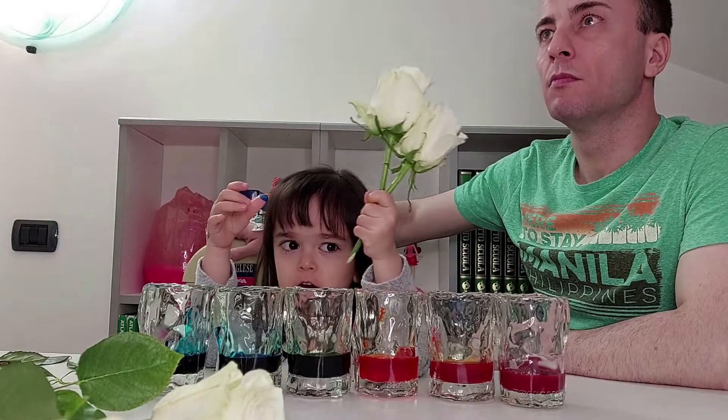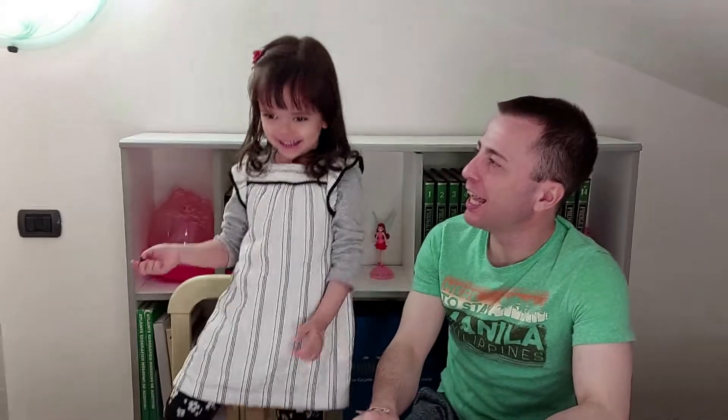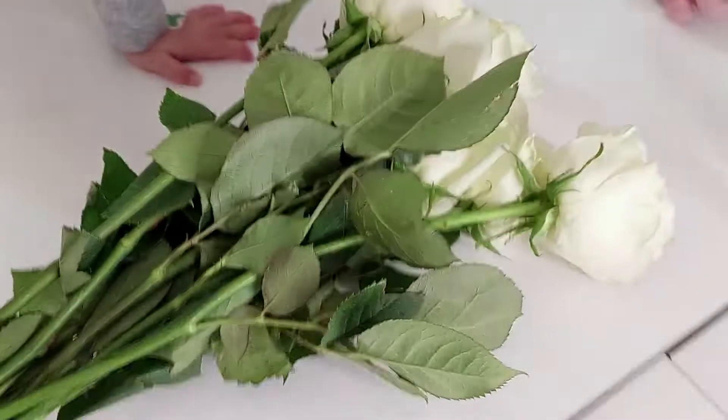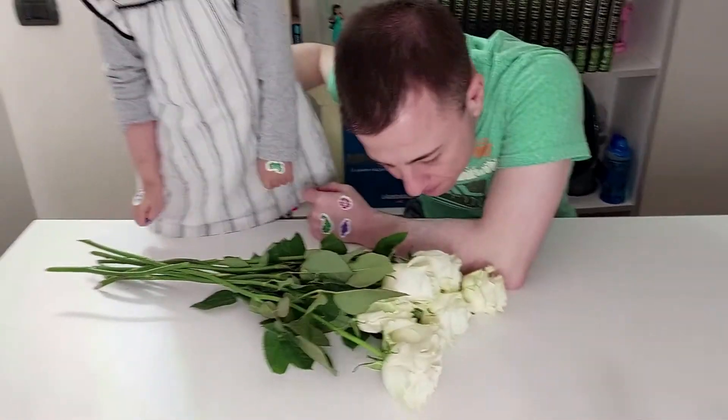Today we will make rainbow roses! Whoa, it's real! That's a lot of flowers. Is this your new dance? Yes — flower roses! Wow! It's real! Smells good!